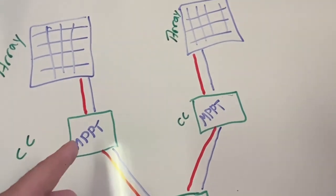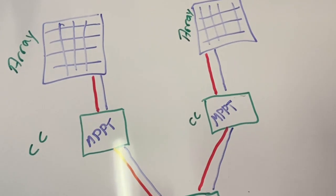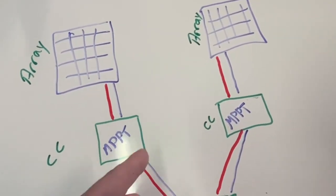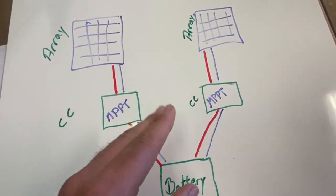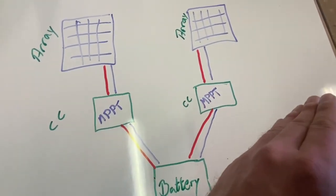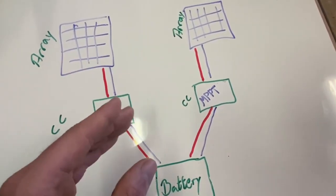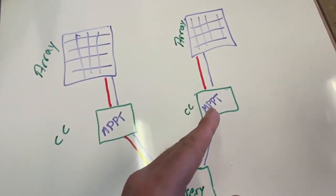A better option would be to use two MPPTs working in parallel connected to one battery bank. Each MPPT will find its own maximum power point, so you'll get better performance with shade or different roof angles on your property. If one fails, the other will keep working. It's a smart move if you've got panels that don't really match — put them in a different array with a different MPPT charge controller.